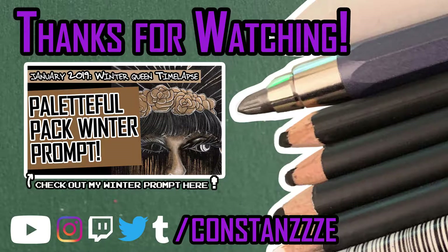Anyways, in the next video I will be using these supplies and I will be doing a winter drawing — sort of. Subscribe, like, comment, and come back to see the next video. Thank you guys for sticking around, see ya!